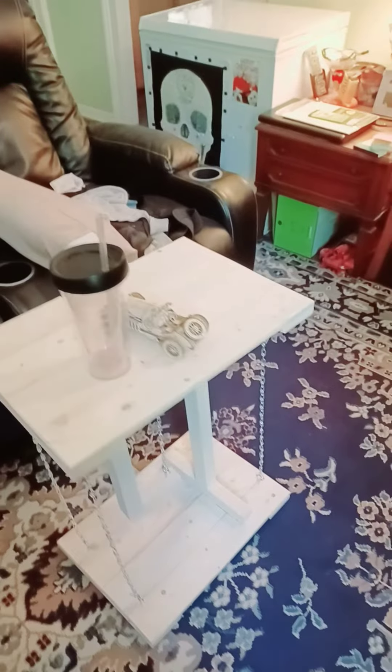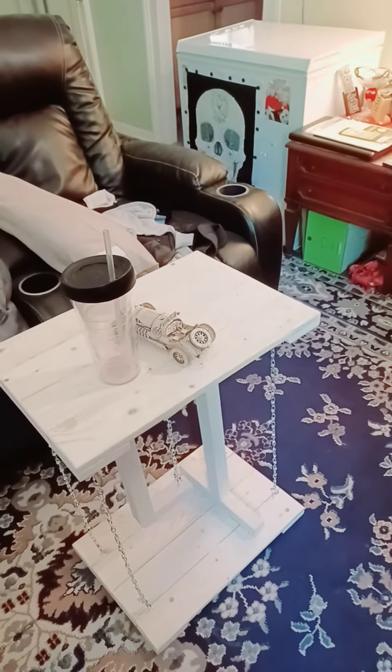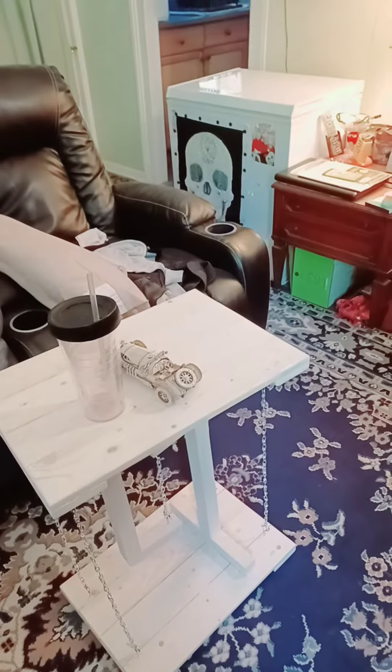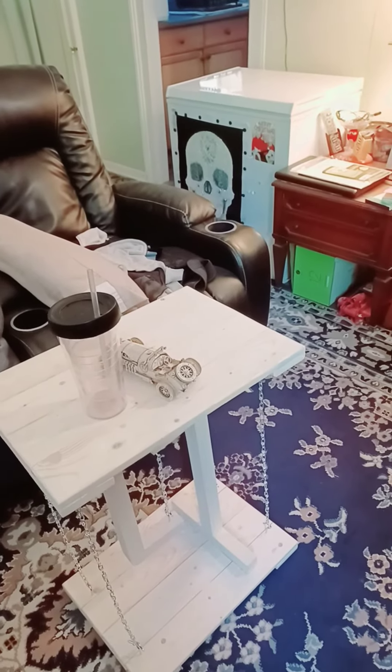Anyways, that's my newest project that I just made, and I'm completely thrilled. I just looked at a picture and built it from scratch, doing my own measurements. If you have any questions on how it was made, please reach out to Mark at Cooking and Crafts with Mark. Thank you.